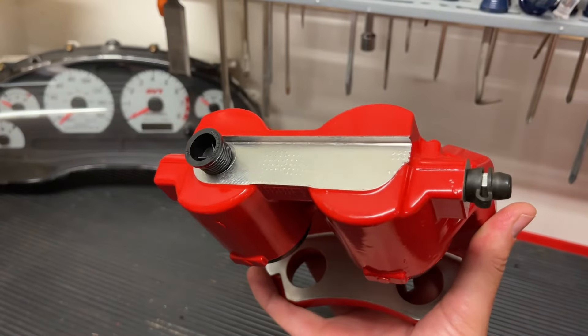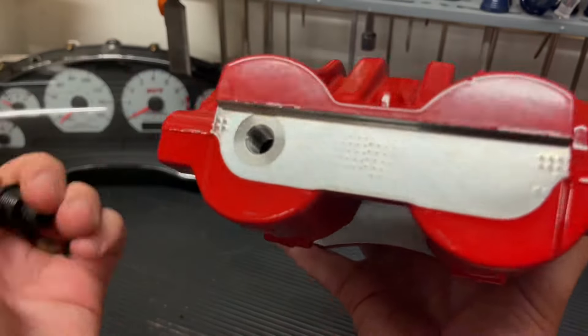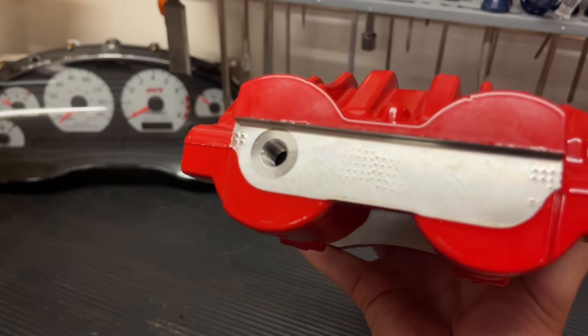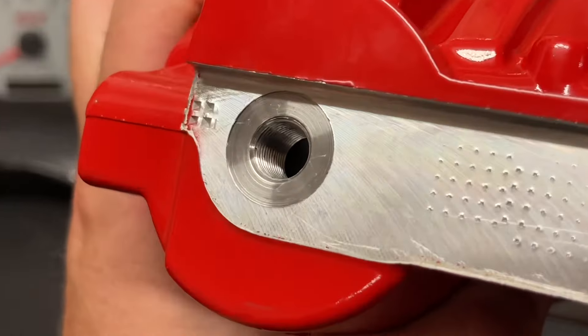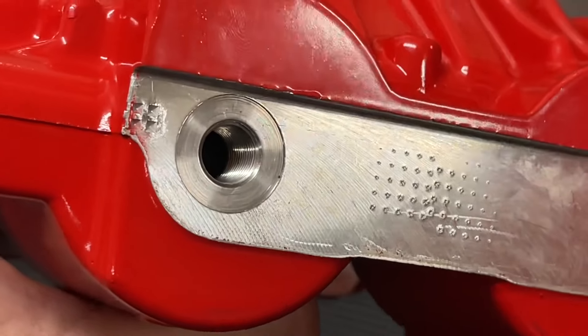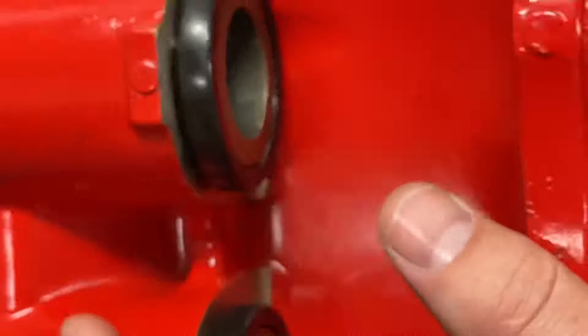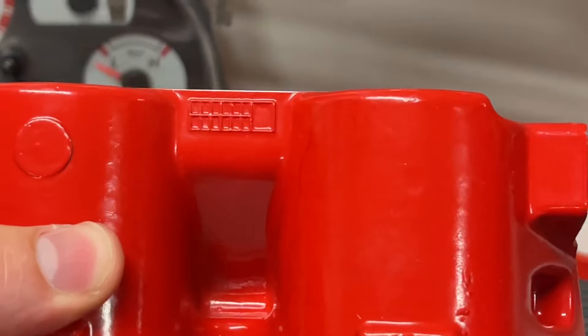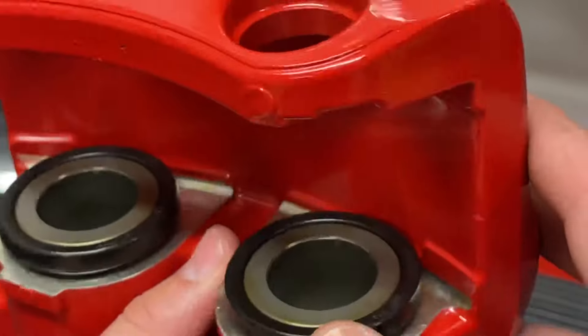Who knows, maybe I'll have a Bullitt someday. I enjoyed taking the caps off and just looking at this brand new — very nice threading and everything. I might be a little bit of a geek, but I appreciate the threads and all the work that goes into these. They are very nice. I also have the brake pad and rotor replacement video for the Mach 1, so it would show you how to replace the pads and everything for this. I'll put that in the video description if you're interested in seeing it.